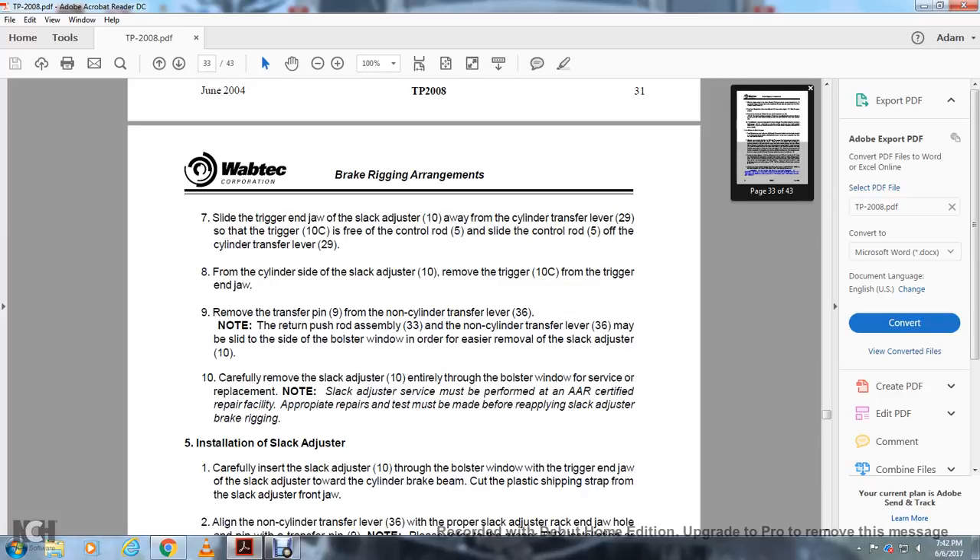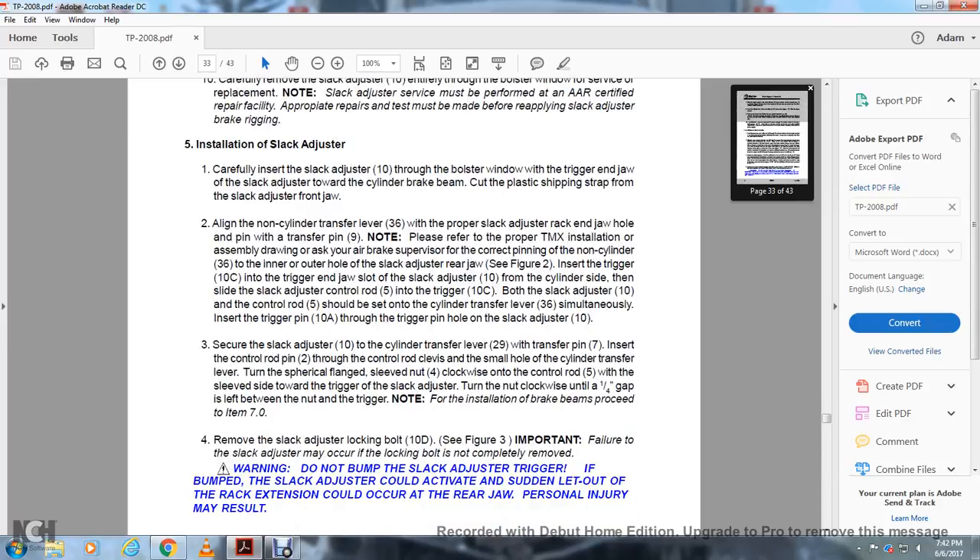Carefully remove the slack adjuster 10 entirely through the bolster window for service replacement. Note: slack adjuster service must be performed at an authorized repair facility and appropriate repairs and tests must be made before reapplying the slack adjuster to the brake rigging. Installing the slack adjuster: carefully install the slack adjuster through the bolster window with the drag-end jaw of the slack adjuster toward the cylinder brake beam. Cut the plastic shipping strap from the slack adjuster front jaw. Align the non-cylinder transfer lever 36 with the proper slack adjuster draw hole and insert the transfer pin 9. Note: please refer to the proper TMX installation or assembly drawing — ask your air brake supervisor regarding correct pinning.